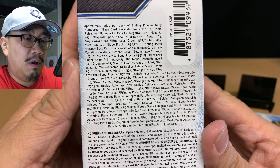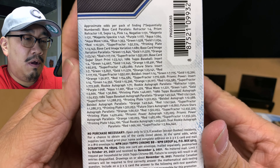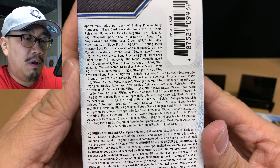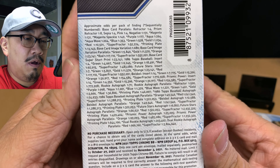I'm excited because tomorrow I'm going to open up some Bowman Chrome. I was only able to secure about six boxes of Bowman Chrome retail — not hobby, I don't have that kind of money — just some retail stuff.